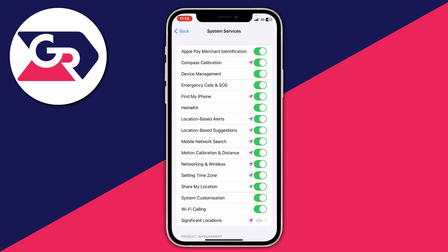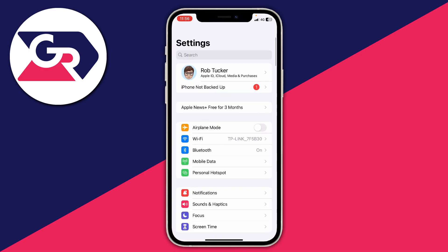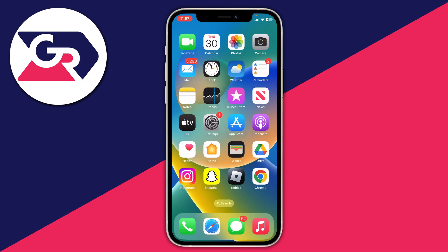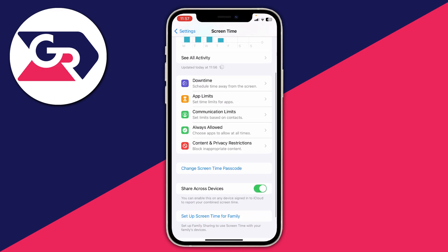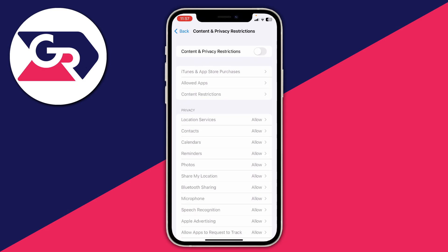Go to Settings and see if you can join a Wi-Fi network — that should fix the problem. If you still can't join any Wi-Fi networks, make sure you haven't got any restrictions enabled on your device. Go to Settings, then Screen Time, then Content and Privacy Restrictions and make sure these are turned off, as some restrictions in there may interfere with your Wi-Fi.